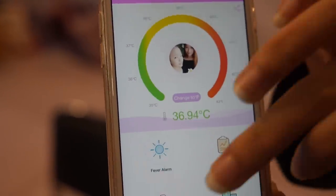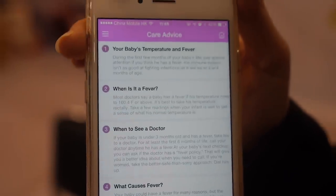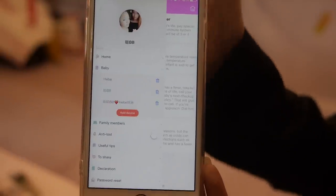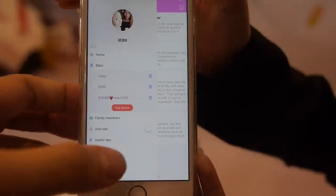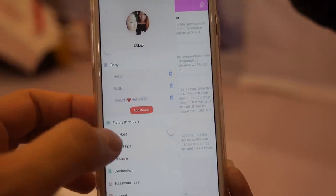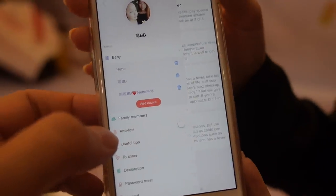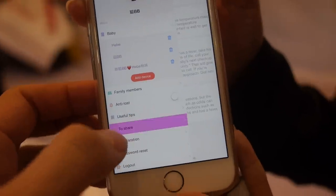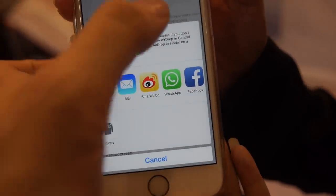There are also other functions like care advice. And also there is an anti-lost feature - you cannot lose the baby. If you are afraid you might lose the baby, you can put the anti-lost on the baby.